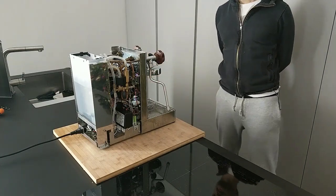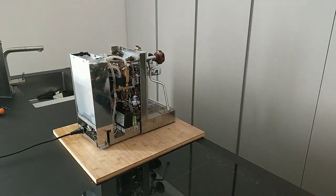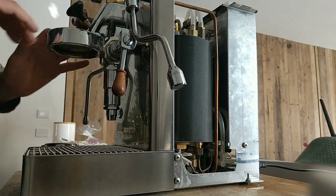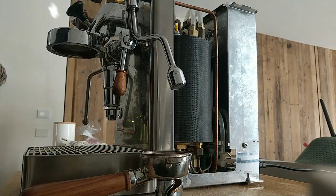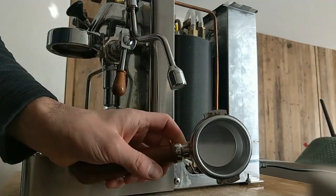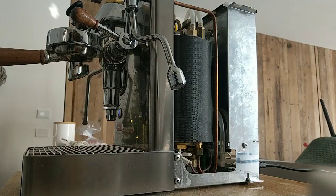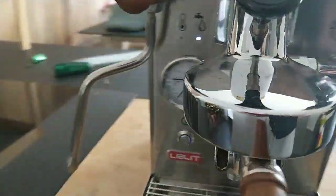We can wait 5 to 10 minutes or we can check if we have some leaking. Now the machine is on and the warm-up is working. I have to try with one blind filter to check the pressure for the coffee delivery, start the irrigation, and check where the leaking is from.